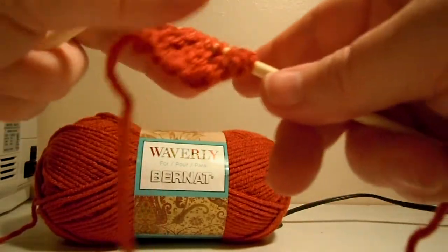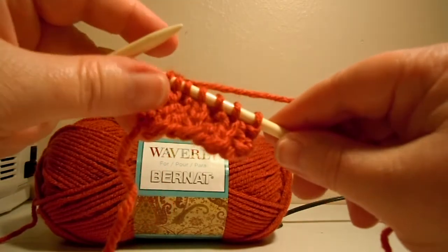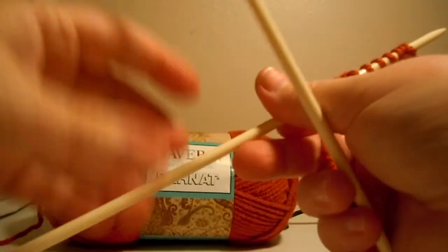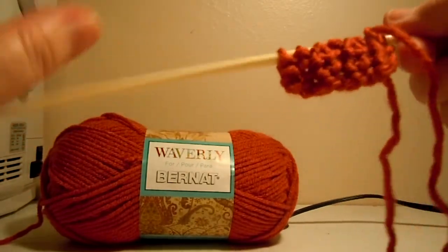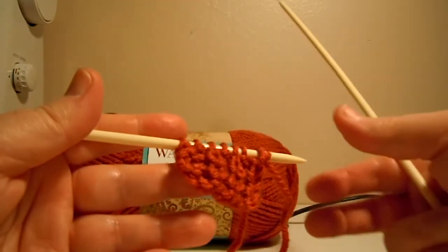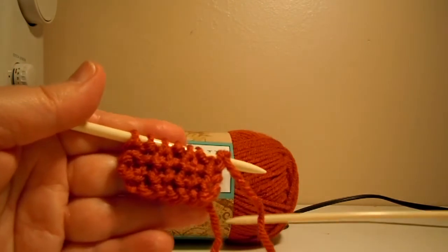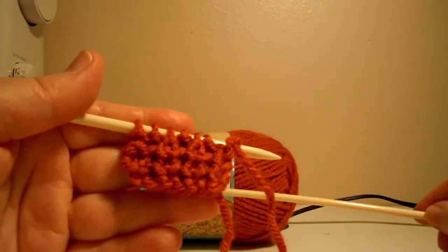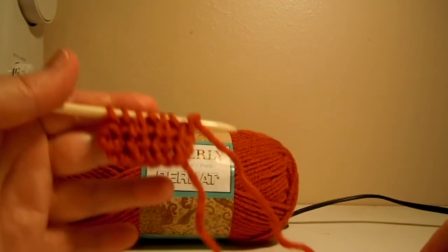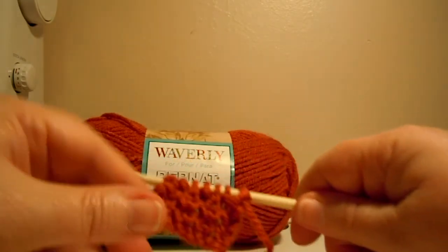Now you can see what the wrong side of the fabric looks like. When you flip over to the all-knit-stitch row, you can see what the right side looks like — kind of loopy, big loops there. So that's how you do clue two for the Bernat Waverly Mystery Blanket Knit Along. Have fun in the forum. See you guys later, bye!